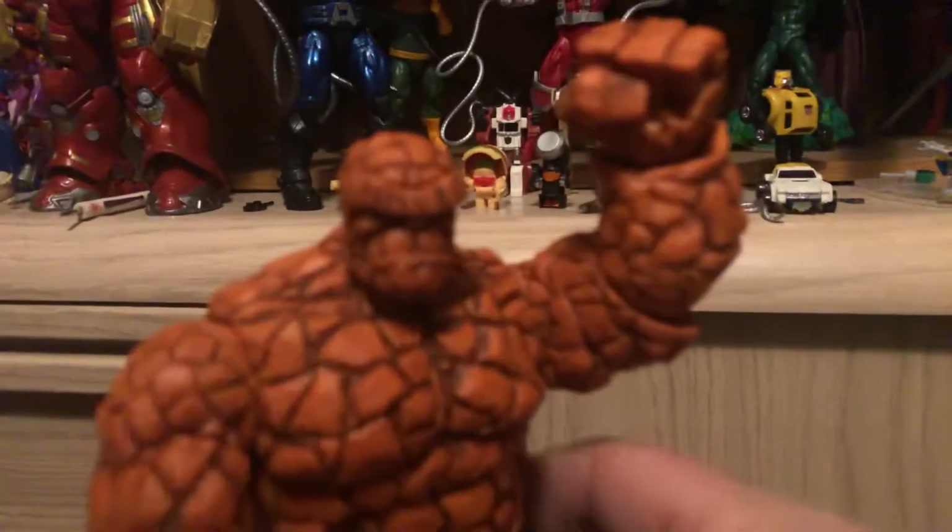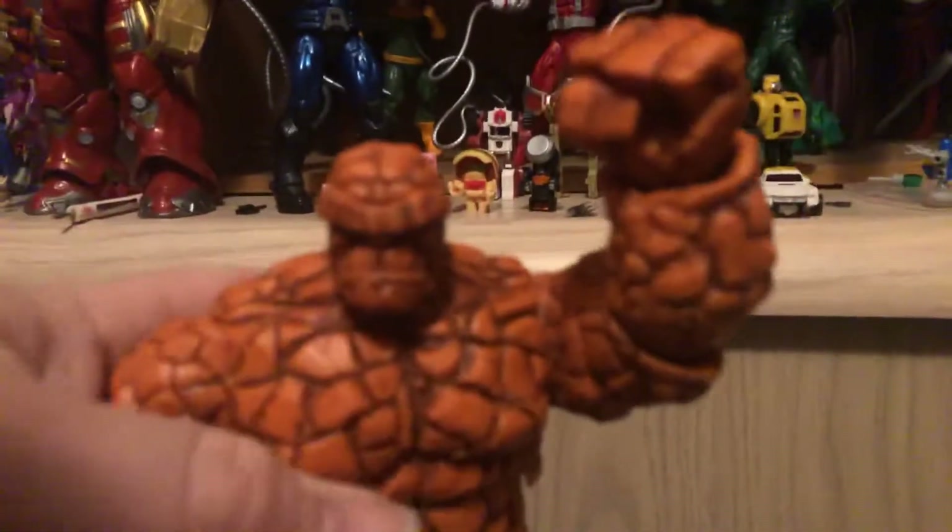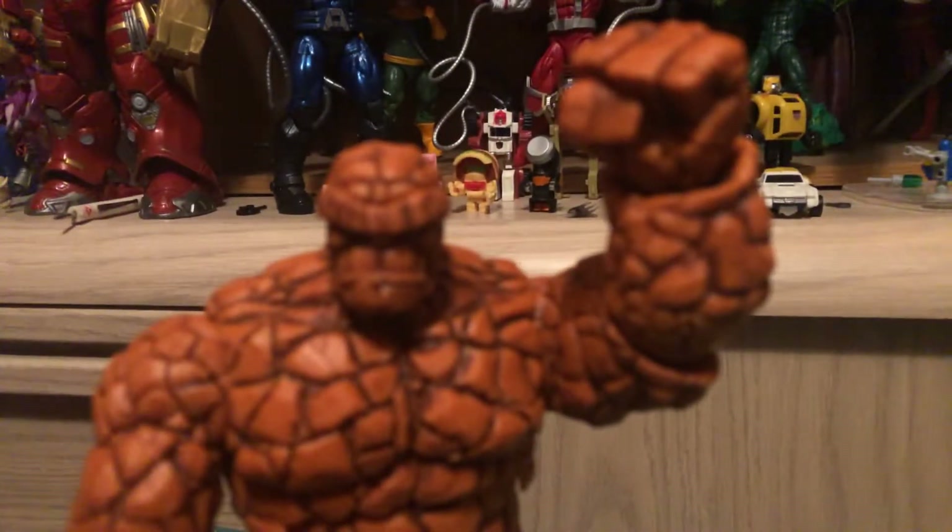This is a great figure. I just kind of wish I had more of the New Avengers. I'm missing Wolverine, Luke Cage, Iron Fist, Mockingbird, Jessica Jones, and Doctor Strange. I'm kind of missing everybody there.